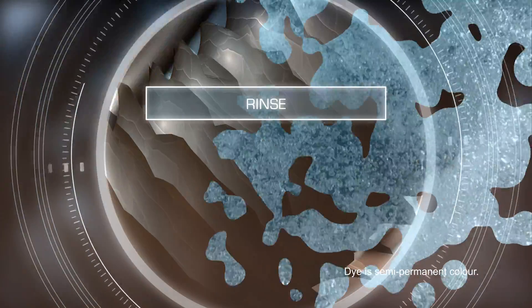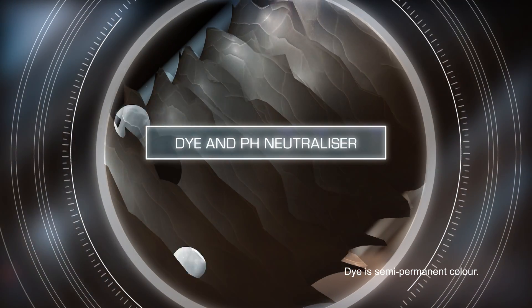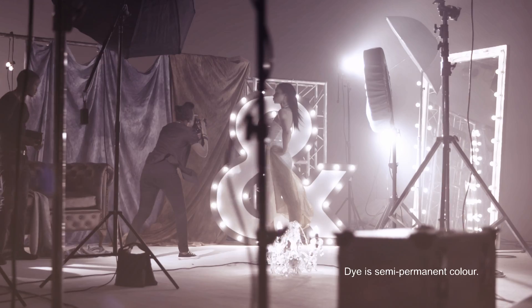For the first time, you can relax and dye your hair without the weight. The latest dye technology has been used in the neutraliser to protect your hair.